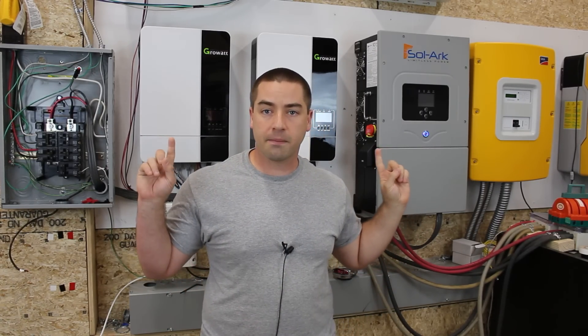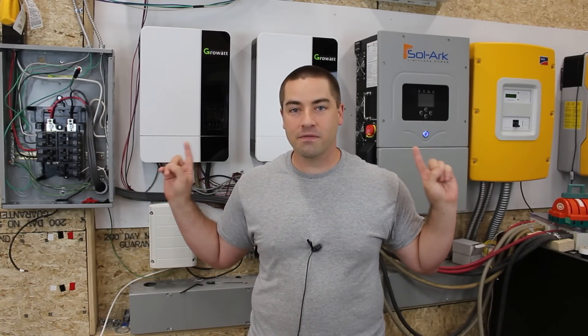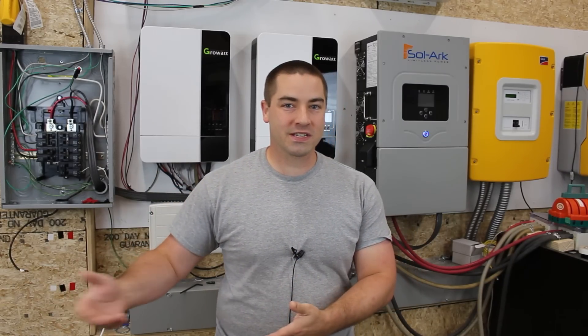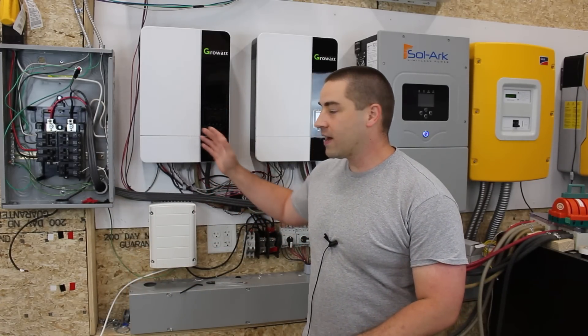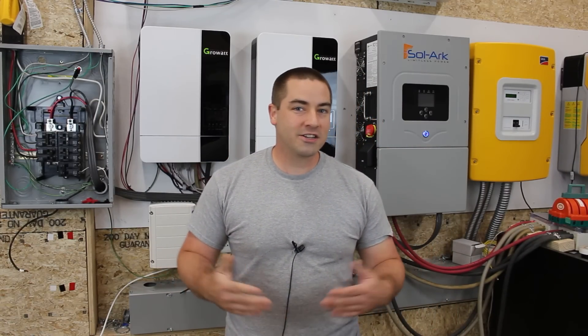Another feature I like is that both have screens and buttons on them. Some of you might be laughing - don't all inverters have that? No, they don't. Some inverters require you to buy separate devices they might call remotes or routers depending on the brand, and these separate devices can sometimes cost $600 to control the inverters. I like that both of these brands have screens and buttons and allow you to program them right on the inverter without needing to purchase something separate. Both have the option of hooking up to the internet for remote monitoring, but it's not a requirement.